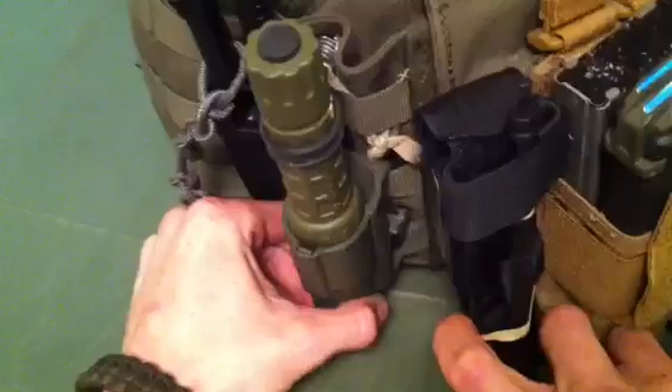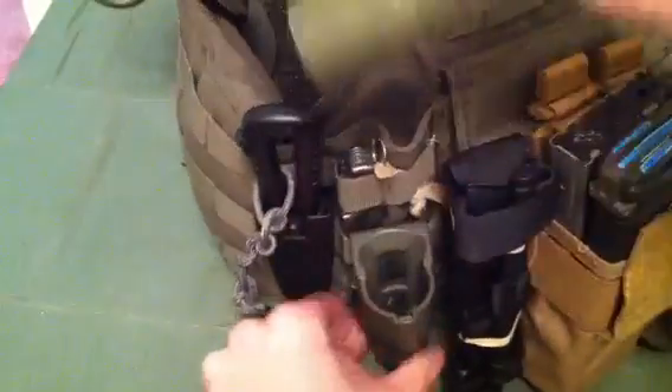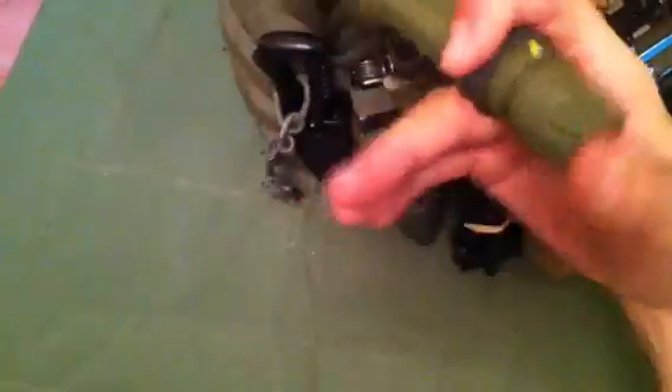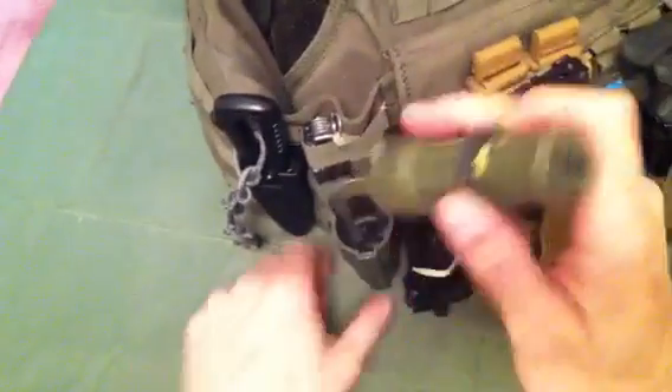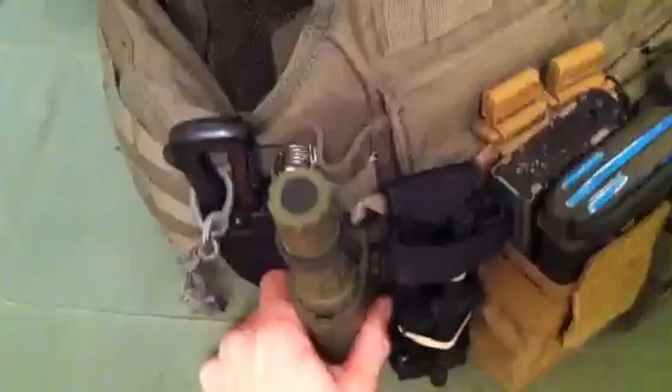Got the Surefire V70 speed holster — it was black and I Krylon'd it OD green. Got the G2 rocking in it with what I think is a tire off my little boy's toy car he broke, helps out for a little more grip. Got the witness marks on it so I know where it locks out. This V70 speed holster is really neat for 30 bucks — it will hold the flashlight bezel up or bezel down, and also bezel up with a Surefire pocket clip. Really neat.